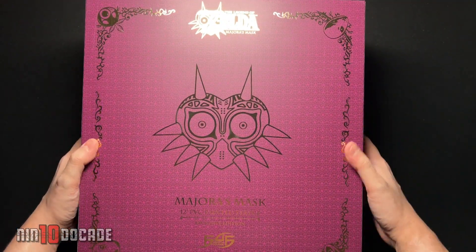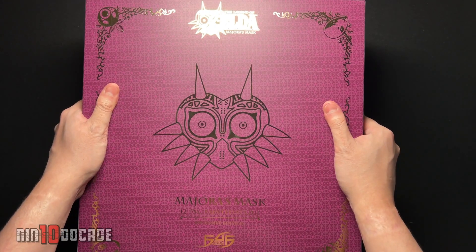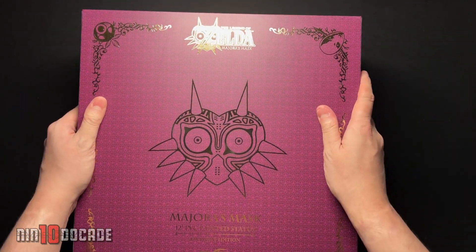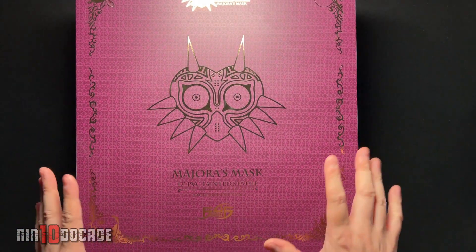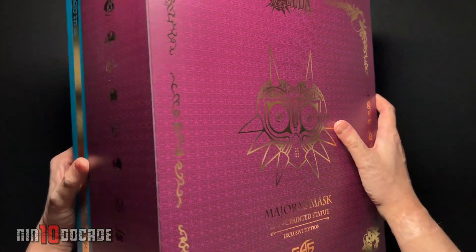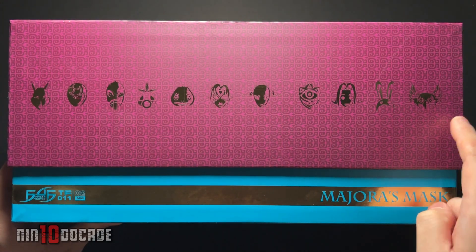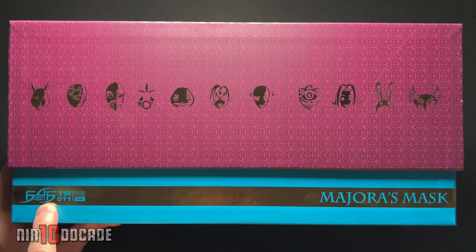Okay, so we have this beautiful box, and with this exclusive edition it does contain this gorgeous premium design box. It is high quality, very thick cardstock. It has some glossy finishes like the logo here and the outline of Majora's Mask, similar to the design you saw earlier on the outer cardboard box. Flipping it over to the other side — the panels here, oh my goodness, this is amazing. You can see the various masks from Majora's Mask and of course this gold trimming — this is First4Figures, really impressive.